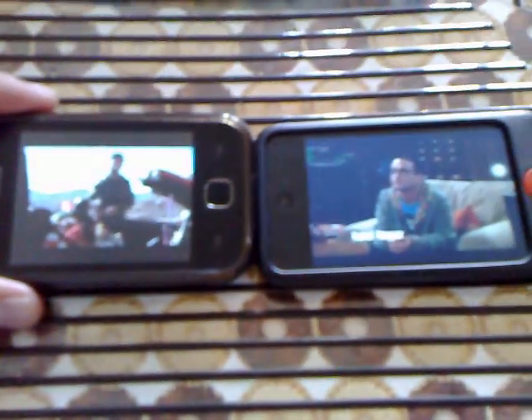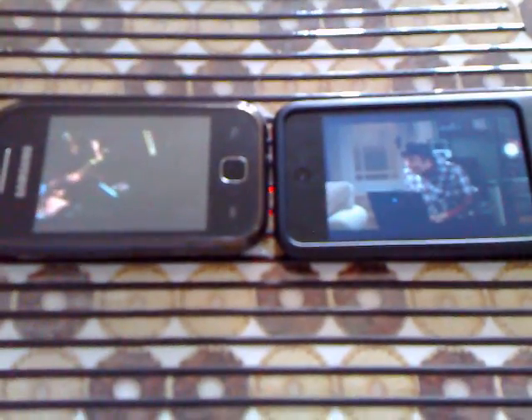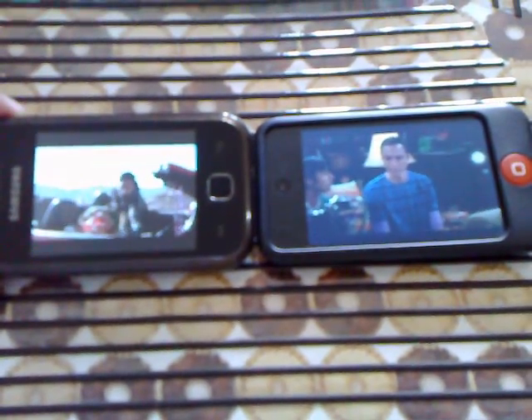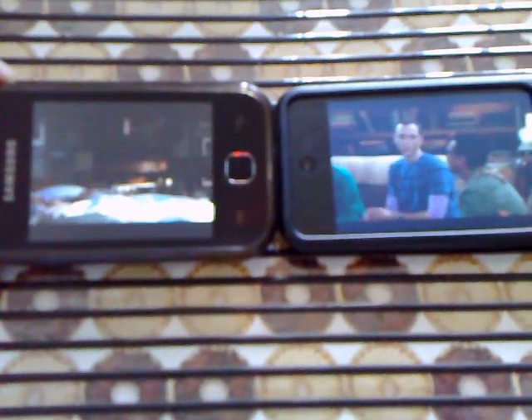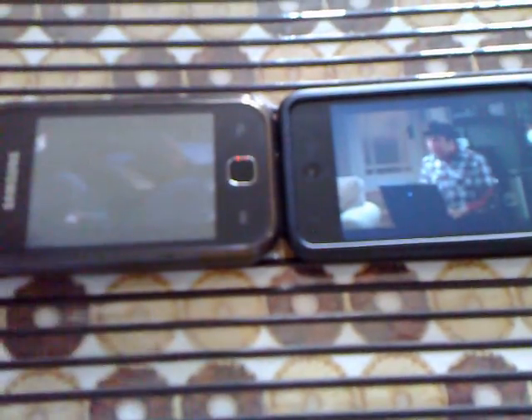Now streaming both Chuck and The Big Bang Theory at the same time — all standard definition. Both are playing fine. The CDR King router connected to the external box, all doing the streaming over wireless.